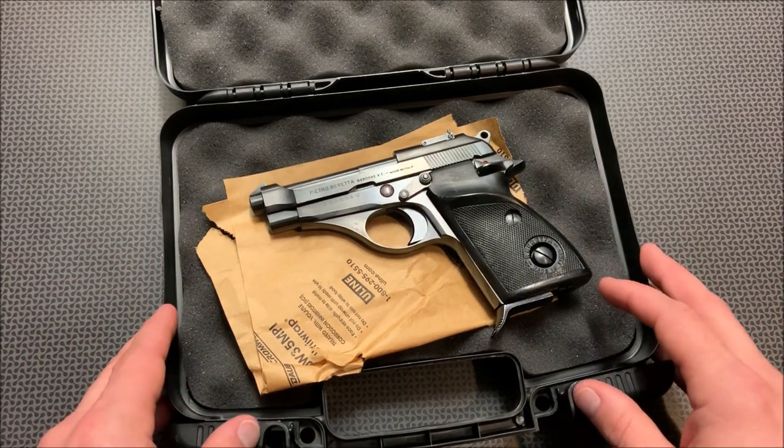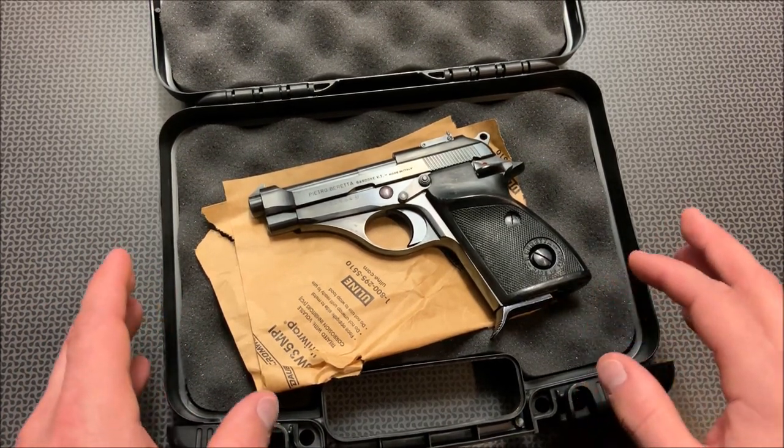If you swing by Beltway Gun & Pond, tell them 704 Tactical sent you over and you'll get 10% off.